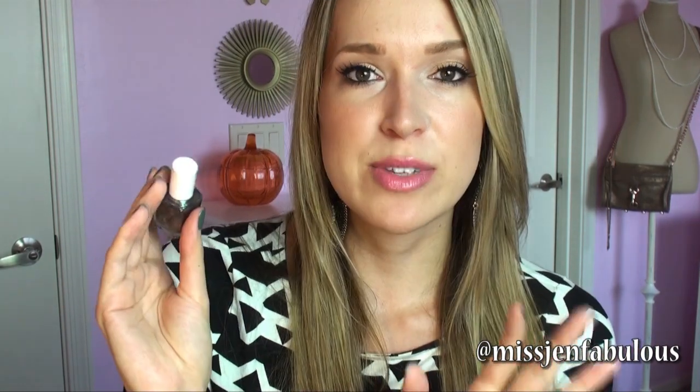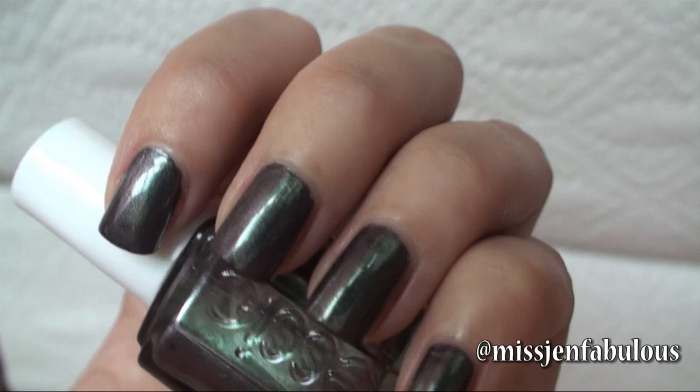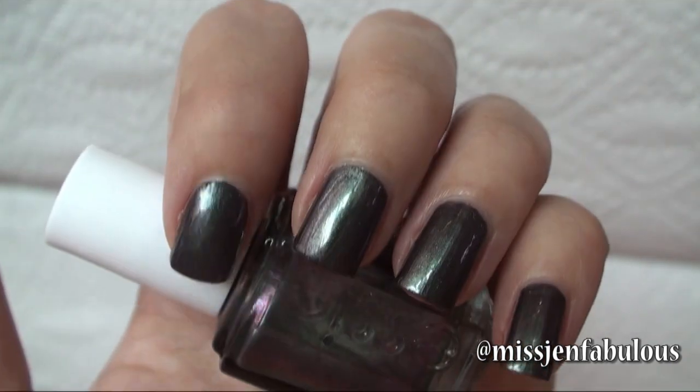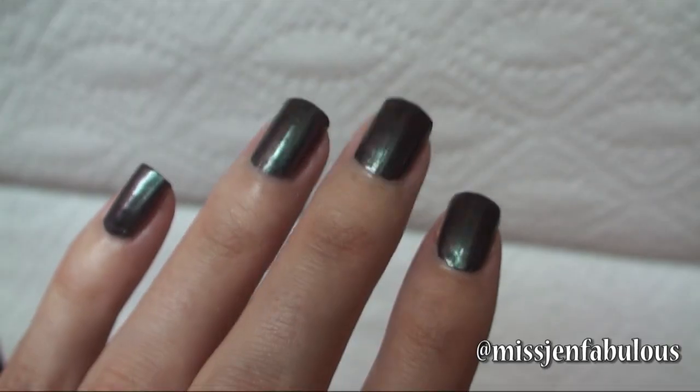The third color from the collection is called For the Twill of It. I honestly thought when I saw this that it was something I wouldn't like — I was picturing the formula to be super thin because I've tried colors kind of similar to this in the past, and they always seem to have a very thin formula, almost like you'd put it on top of other colors to transform them. But no, this formula is amazing. What you're seeing is two coats, completely opaque — nice and thick but not gloopy. Essie describes this color as compelling with maple and reflective olive shimmers.